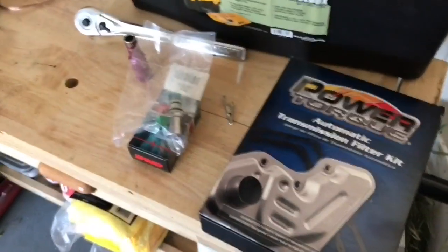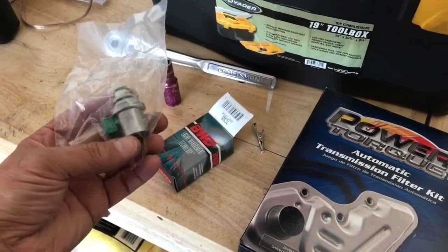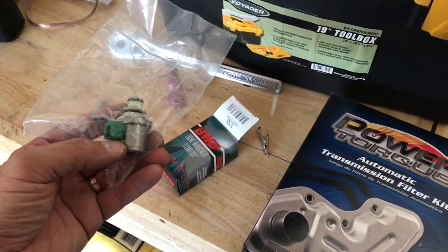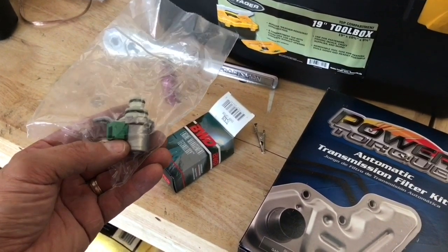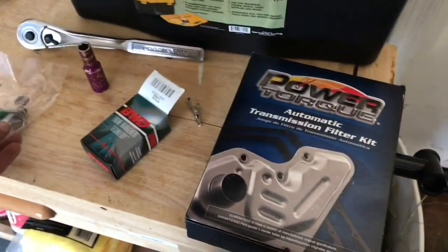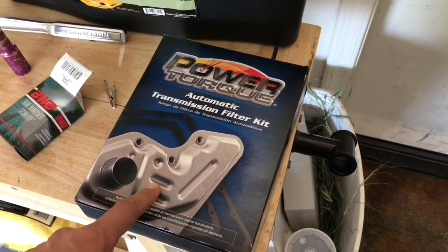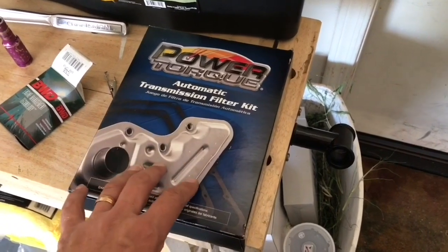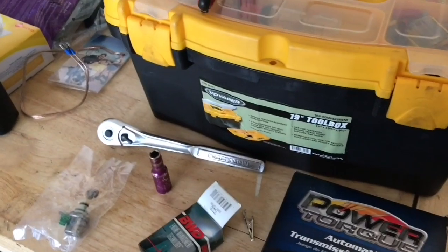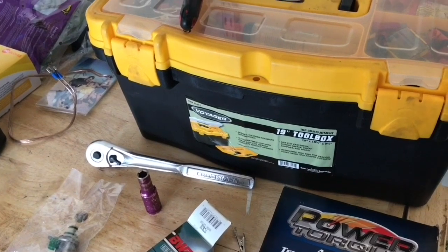Here are the items needed for the repair. First, the solenoid — solenoids A and B are identical. I'm going to replace solenoid A because that's the one indicated most often for overdrive issues, and I purchased that for about $48 with a lifetime guarantee at O'Reilly's. I also got a filter which comes with a nice neoprene gasket for about $19. I also got some transmission fluid for the Ford Focus — just make sure you get the right type, don't put in the wrong fluid.